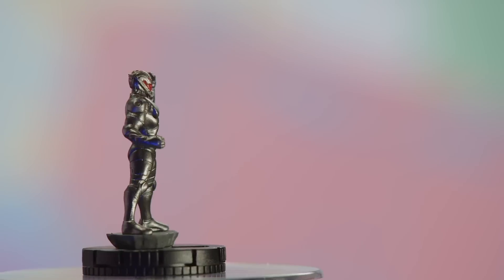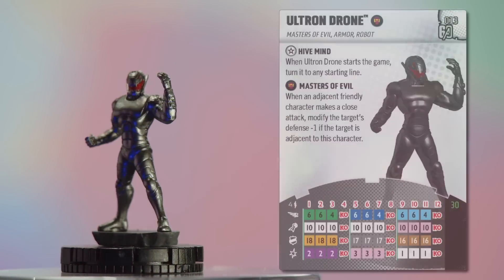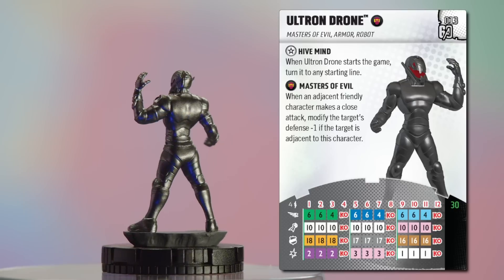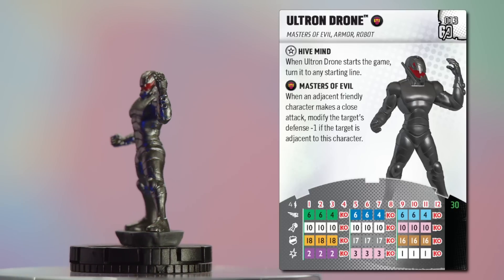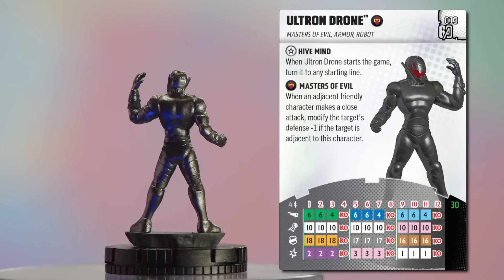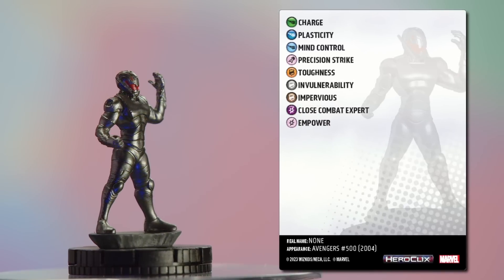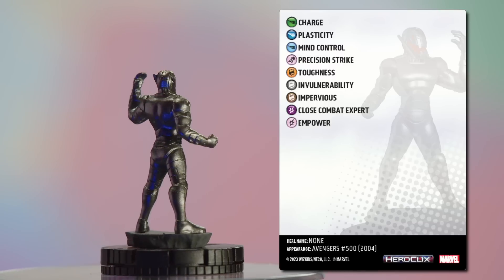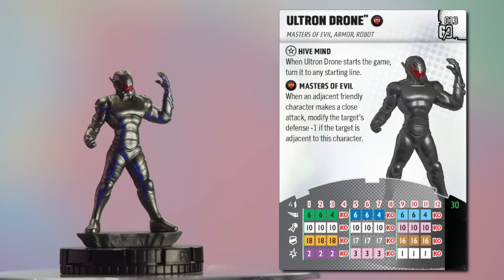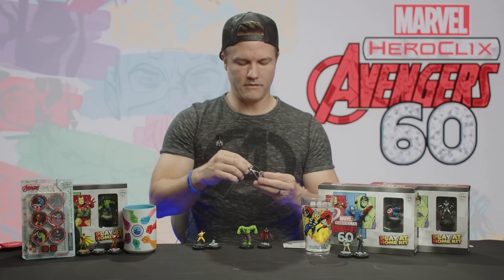Let's look at the Ultron Drone first. Masters of Evil, Armor, and Robot keywords — set number 13. It has a trait 'Hive Mind': when the Ultron Drone starts the game, turn it to any starting line — and there are three different starting lines you can choose. It's 30 points. On the back: no special powers, but the Masters of Evil team ability — when an adjacent friendly character makes a close attack, modify the target's defense by -1. If you've got a drone swarm, you can really take advantage of that.